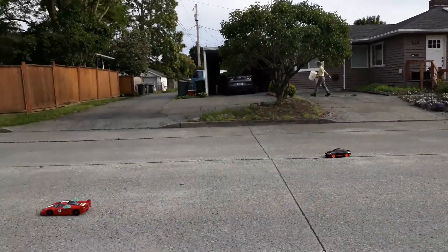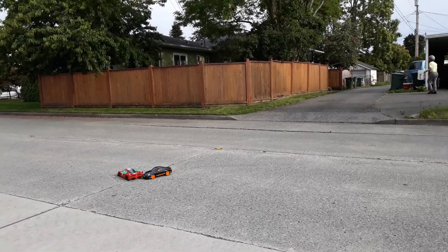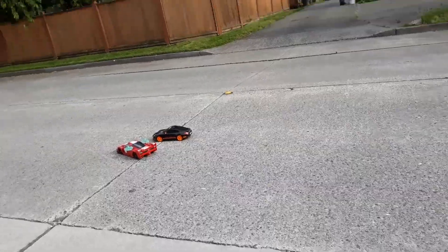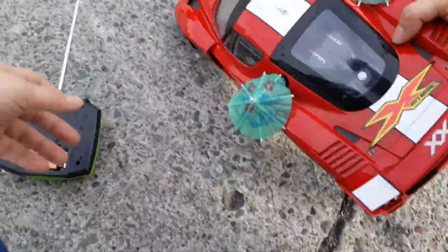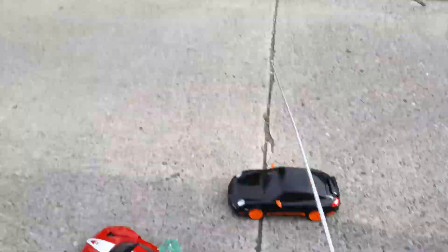I think you have more instant torque but I have more top speed. The battery stopped — no more battery power. My controller's fine, I just had to turn it off and back on. We'll have to get some new nine-volts.